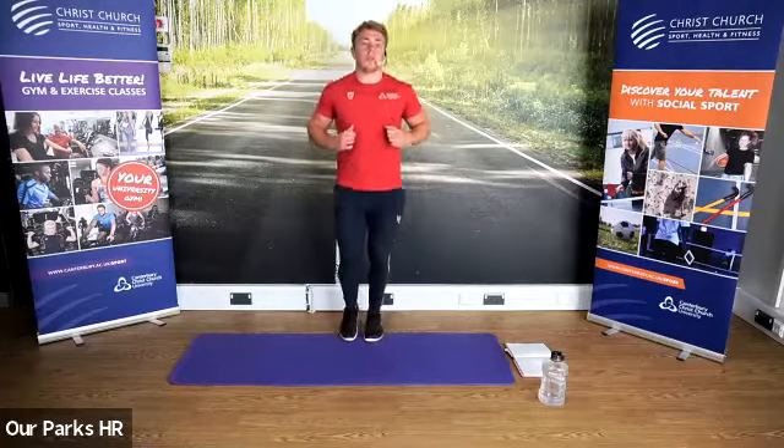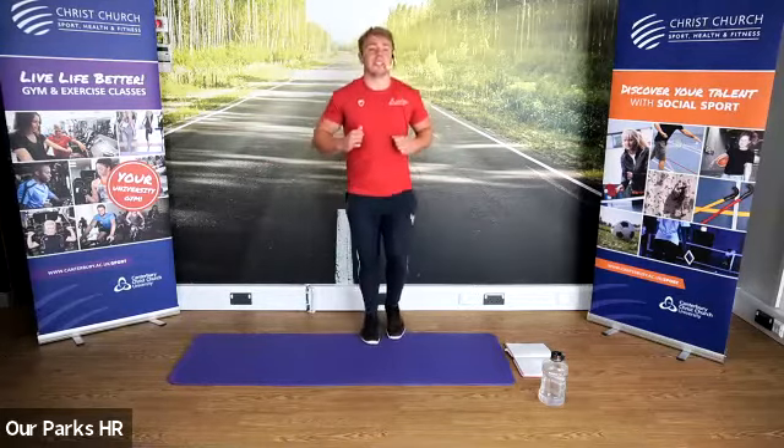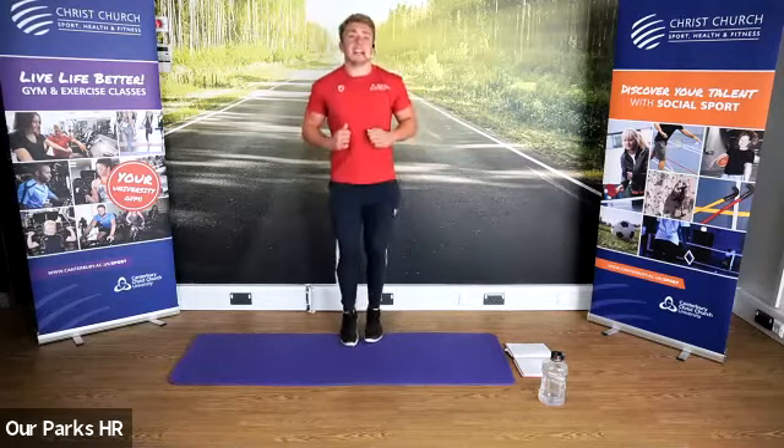Okay, next — when you're ready, once you've done your five, you start jogging for me just so I can see you're done. Keep the arms and the legs going, guys.